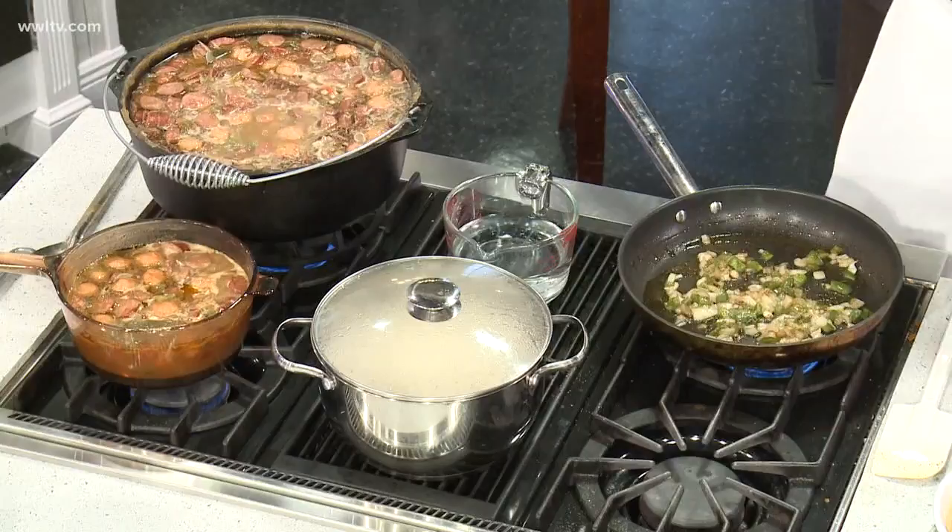We have smoked sausage, we have andouille, we have hot sausage, we have crab, we have shrimp — but you know the kicker for gumbo? This unorthodox roux.